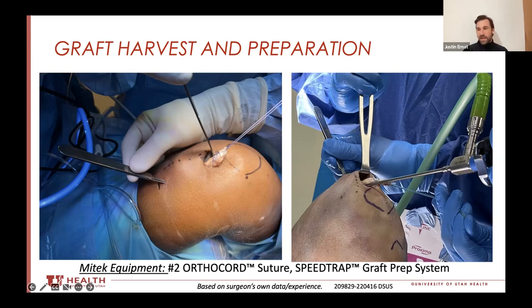The first patient I did it on, I was a little worried about how they would respond to that incision way up top. When they came back for their first post-op at about two weeks, I actually couldn't find it — I couldn't see the incision because it had already healed so well. It's literally like a half centimeter.